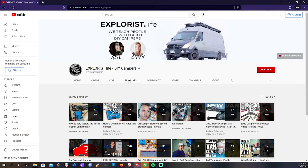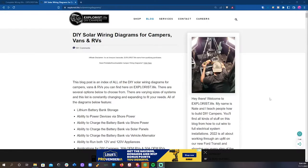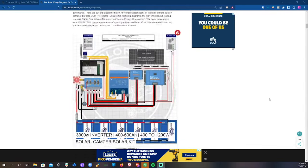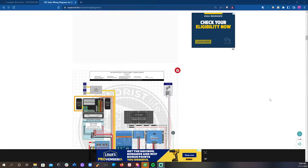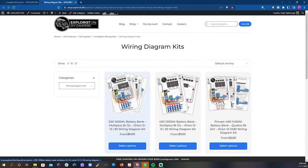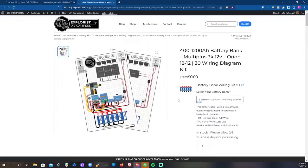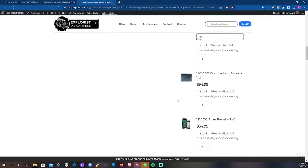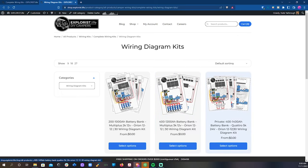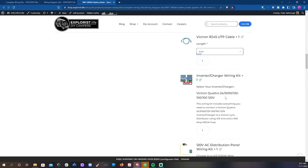Each kit has a very specific video to accompany it. The wiring diagram kits are based on the wiring diagrams and parts lists that have historically lived at explorys.life/solar-wiring-diagrams. So at the time of shooting this video, we have a kit featuring a minimum of 200 amp hours of battery bank capacity with a 2k inverter, a kit featuring a minimum of 400 amp hours with a 3k inverter, and a 24-volt kit featuring a minimum of 400 amp hours of 24-volt battery bank capacity with a 5k inverter. By the time this video is live, there are probably going to be a few more.